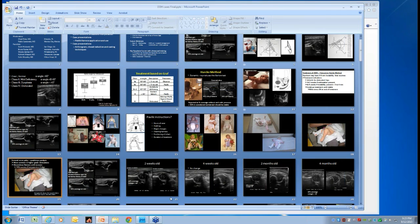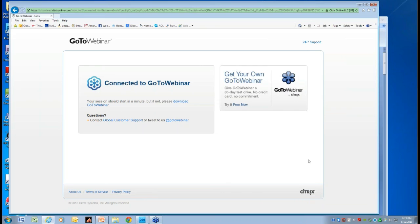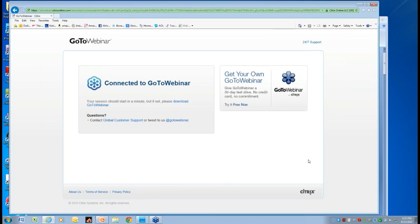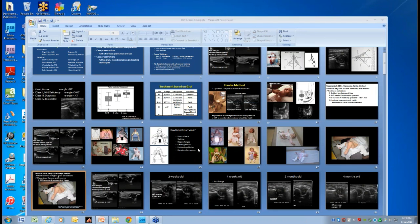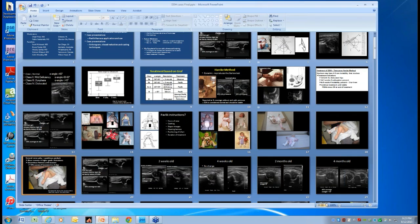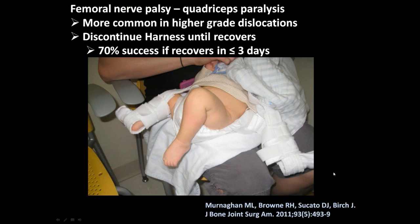Panel discussion on femoral palsy: it's found mainly with fixed dislocations, rarely with subluxable hips. In San Diego they follow dislocations very closely, sometimes twice a week, doing ultrasounds and being careful not to over-flex, since femoral palsy is related to too much flexion. The paper recommends discontinuing the harness until recovery — if it recovers quickly, re-application may be successful, but when recovery is slow, the success rate is lower.